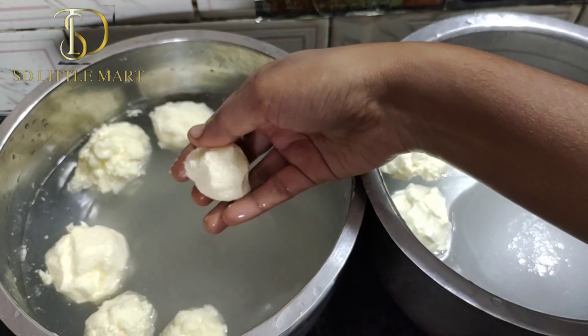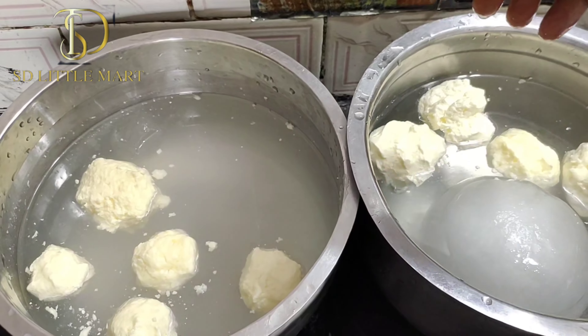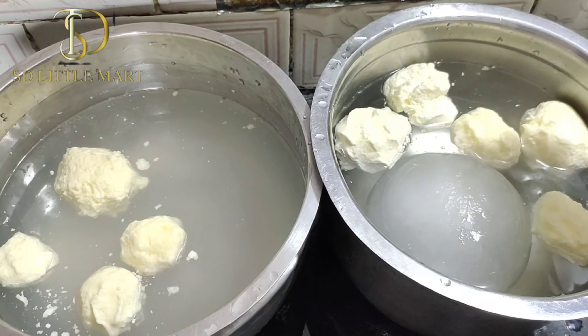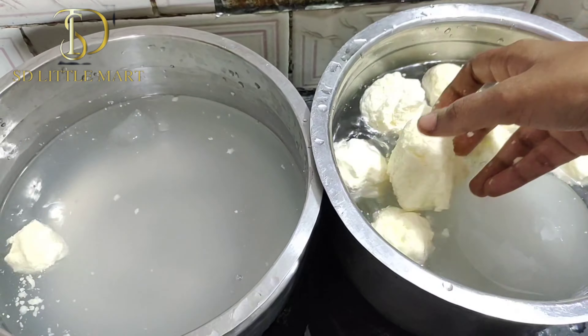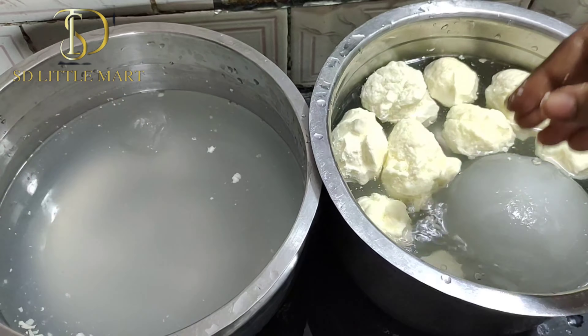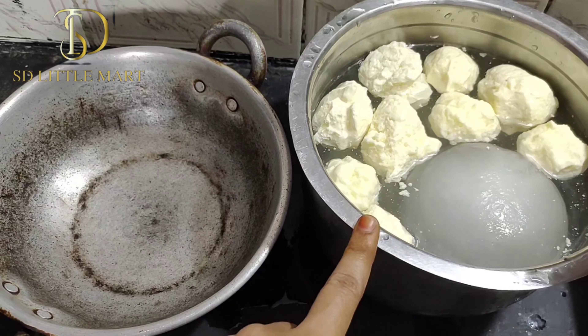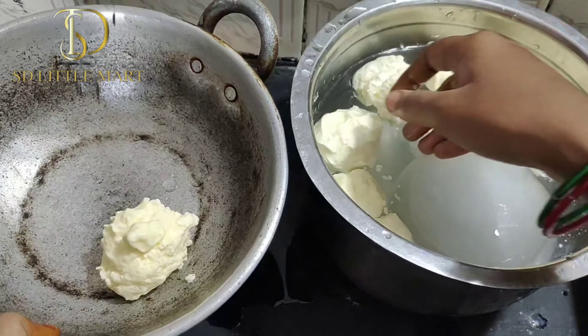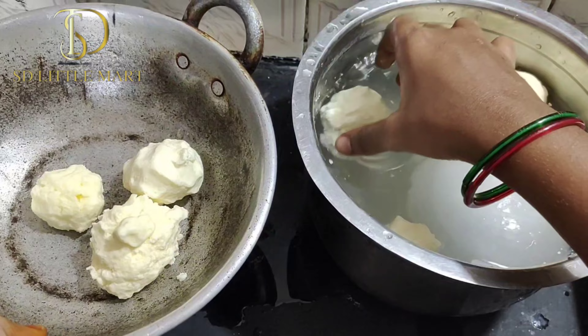We can put it in the water. If we put it in the water, it will freeze it. We can put it on the plate. We don't waste it, only the skin. Once we put the paste, when we wash it in ice water.